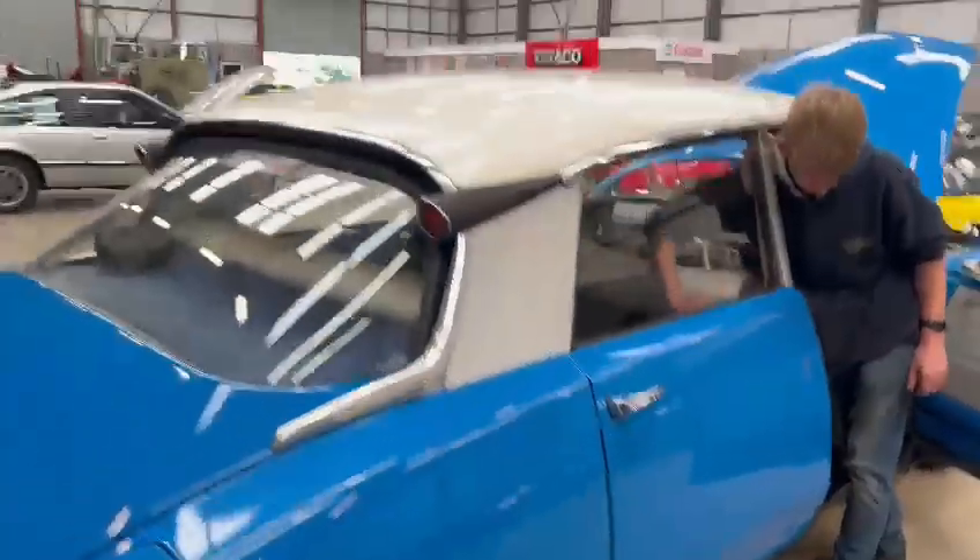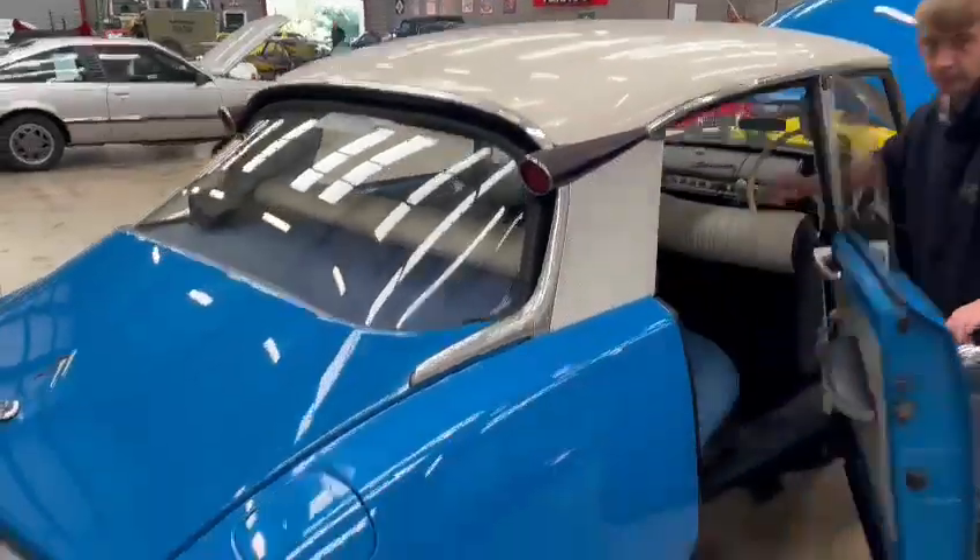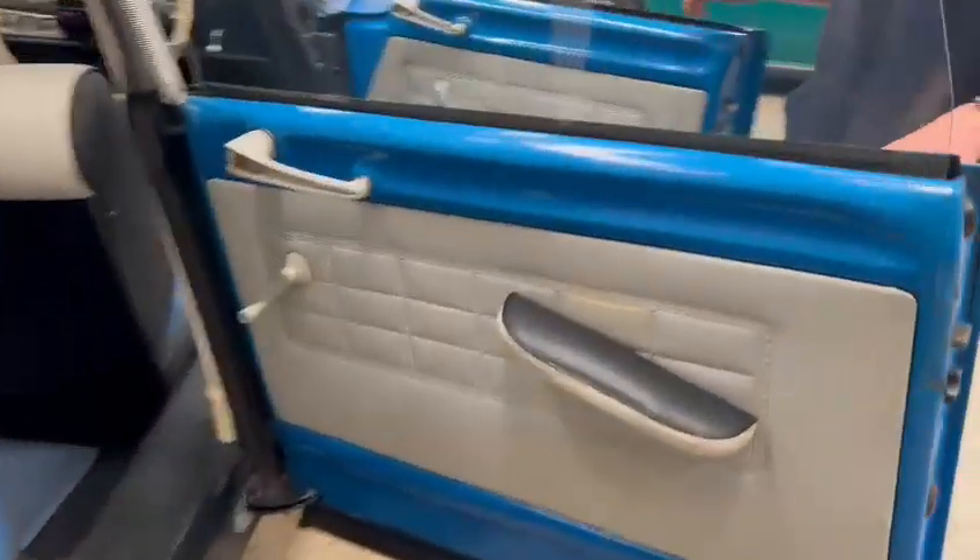Jacko's got it sussed out straight away. Let me just open this door — don't know what the trick is with that. Jump in there, Jacko, it's a bit difficult one-handed. There we go, Jacko's got it sussed out straight away.